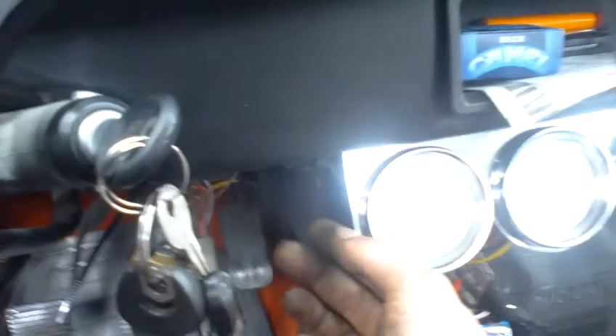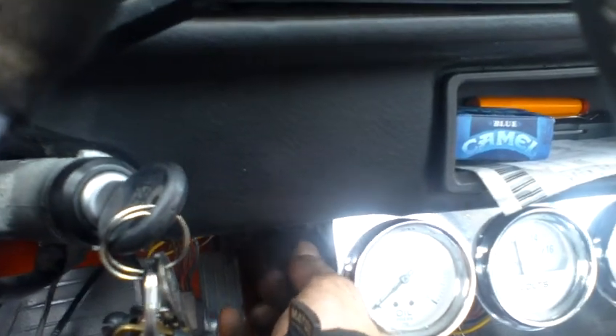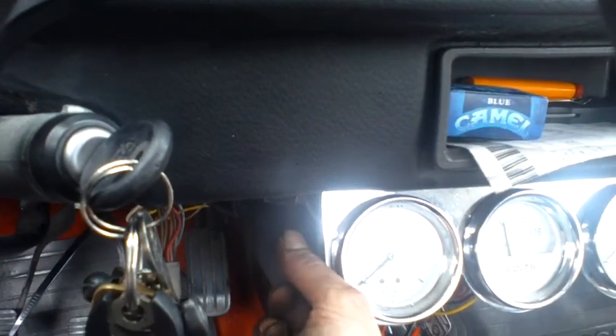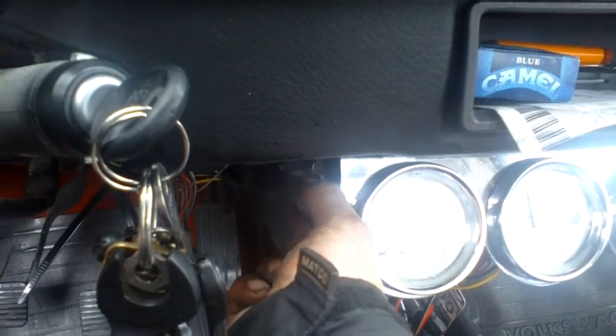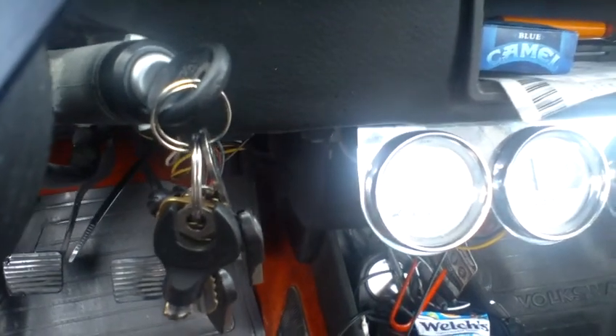Key is on and we're going to use this little switch here. There you go — defroster fixed.